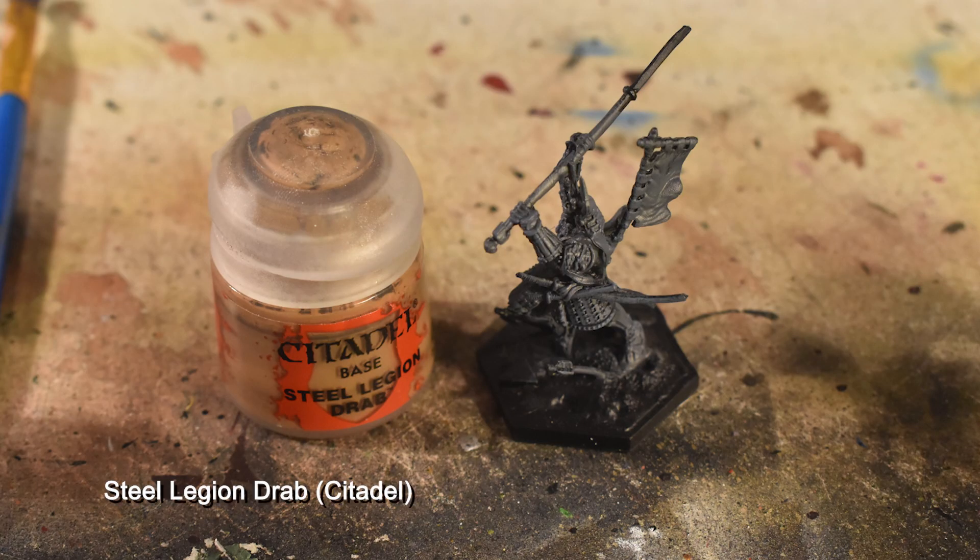Next comes Steel Legion Drab, applied to the haft of his yari, the hilts of his swords, the flagpole on his back, his jinbyori, and the fabric parts of his armor. However, don't do his socks or shoes, as those are not going to be receiving Steel Legion just yet.